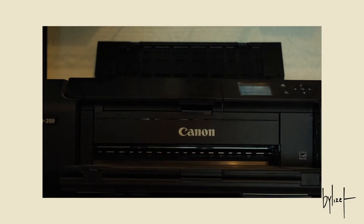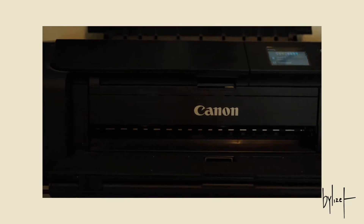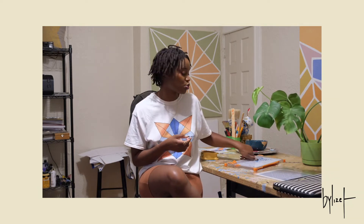So, I do have my own printer. It's a Canon Pro 200. And then I have a cutting board. I am planning on investing into a larger one because I do plan on making larger prints.